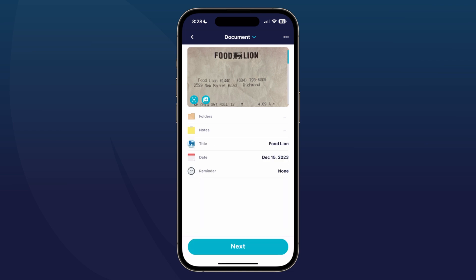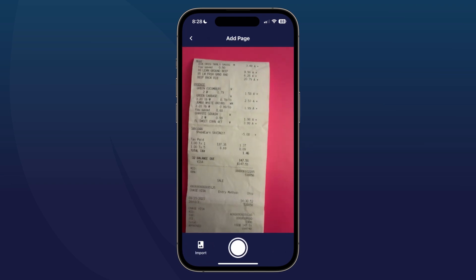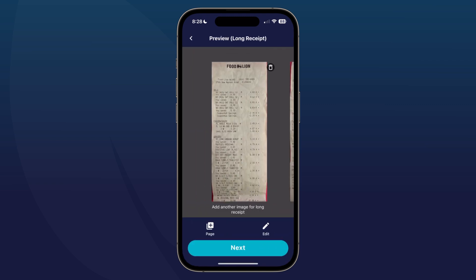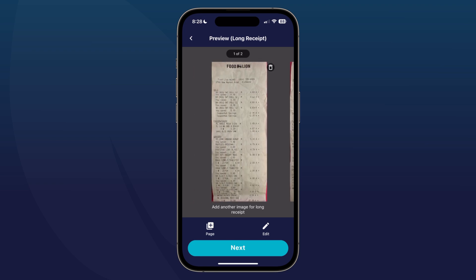Once that first image is captured, go ahead and tap on the plus mark on the image, then tap 'page' and it will allow you to take the second page. You can scroll to see the pages. If you have additional pages, you can tap 'page' again and keep going until you get to the end of the receipt.